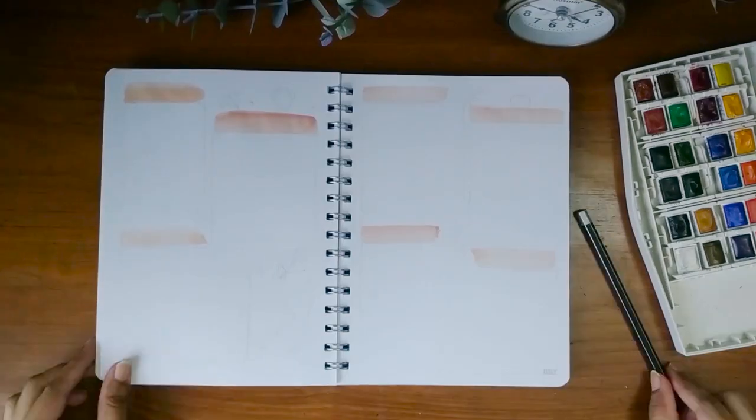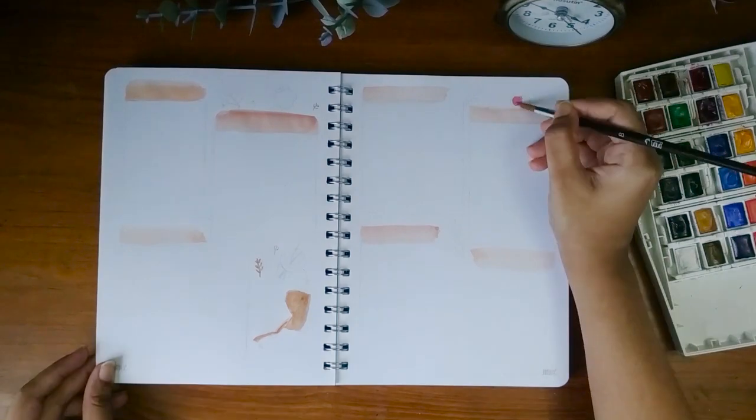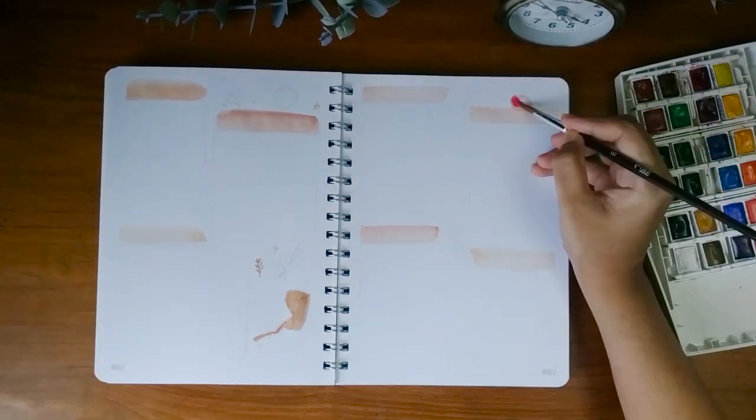For the weekly spread, I used a basic spacious layout with some pole doodles. It's really simple and minimal, so it took only 5 to 10 minutes to make.